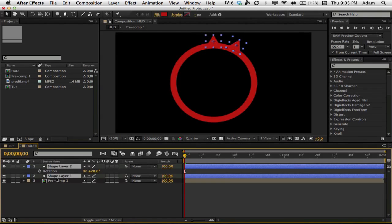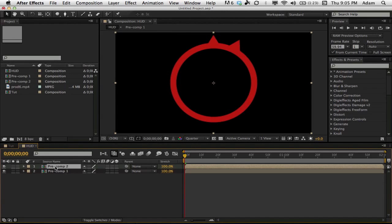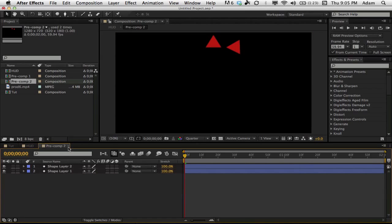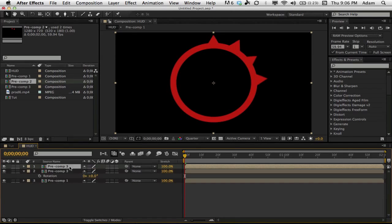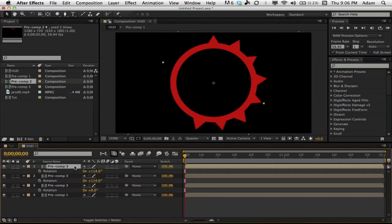Duplicate the triangle layer and move it to the side a little bit. Hit R for rotation and rotate it so it looks about right. Bring it in a little if it's above the other one. Then take both layers, go to Layer > Pre-compose. On the pre-comp, duplicate it again, hit R for rotation, and rotate it down — it goes around nicely. Pre-compose those layers, then duplicate again and rotate, trying to match the spacing.